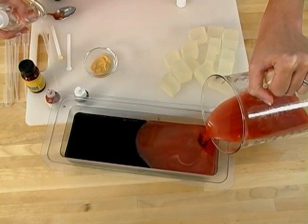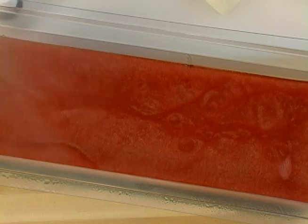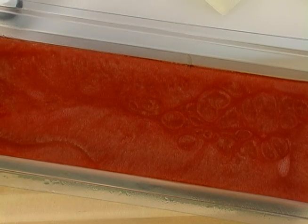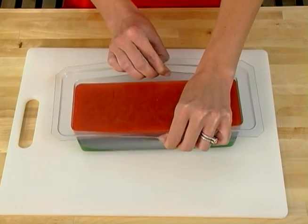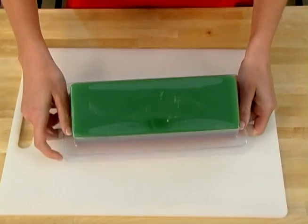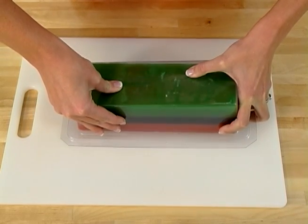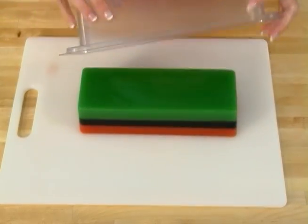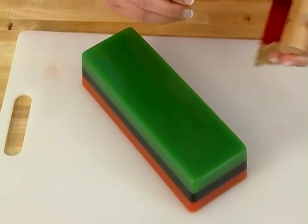Wait 2 to 4 hours to pop this soap out. I know you want to put it in the refrigerator or freezer to speed things up — please don't. If you do, all your hard work might be for naught, as different layers may harden at different rates, causing the layers to pull apart. To unmold, pull gently away from the sides to break the airlock, then turn over the soap mold and push down gently on the back. Gravity is doing much of the work for you — if your fingers are straining, the soap probably isn't ready to come out yet.